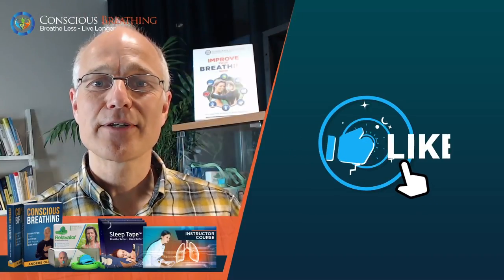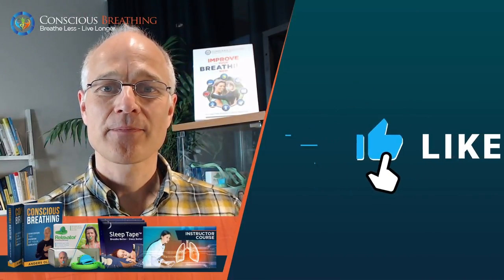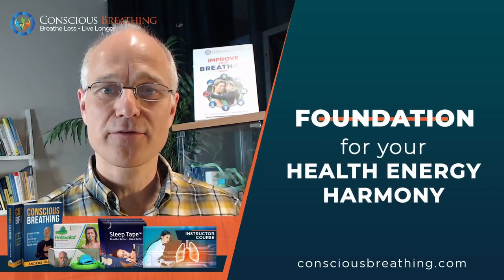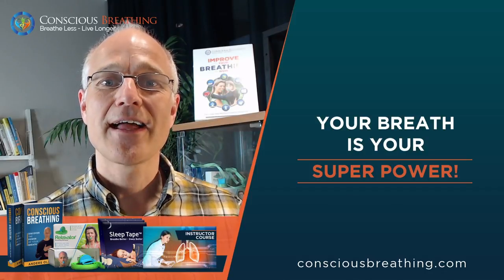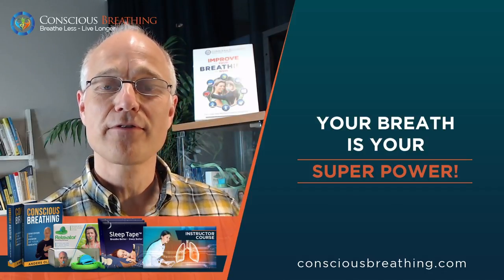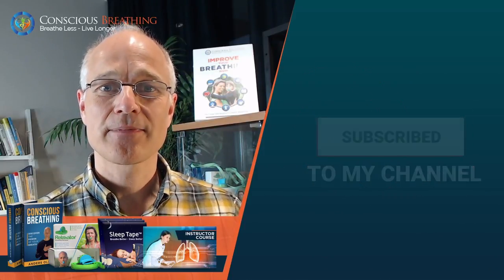If you liked this video and want more people to find out about it, please hit the like button below. Your daily breathing habits lay a foundation for your health, energy and harmony — it is a real superpower. To unleash it and thereby reach your full potential, make sure to subscribe to my YouTube channel. Just press the conscious breathing symbol to the right of me.